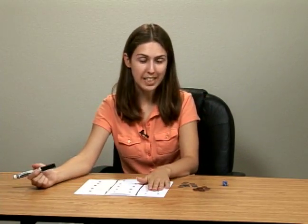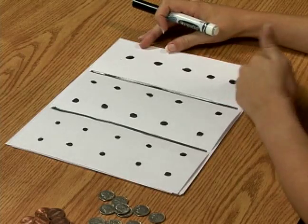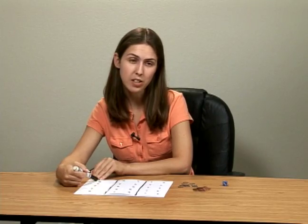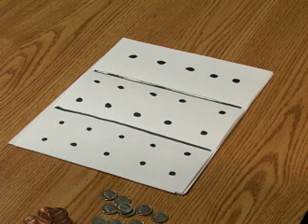This first section is for our pennies, the second section is going to be for dimes, and this last section will be for dollars. You could play to where you're only racing to one dollar, or here I've made places for five dollars if you wanted to play multiple times to get to five dollars.